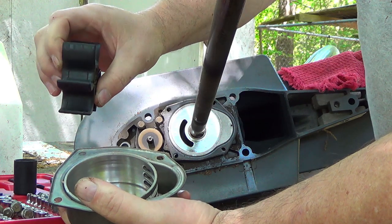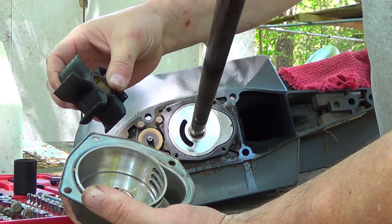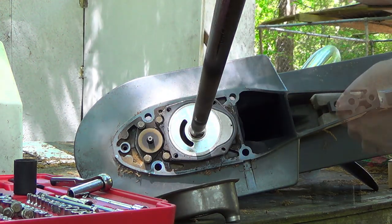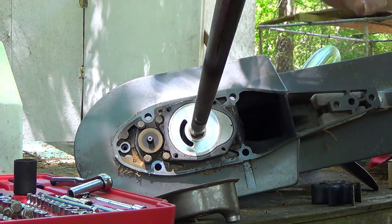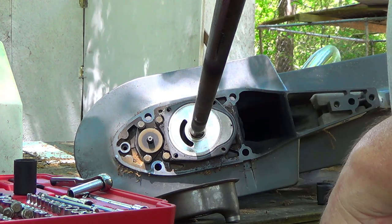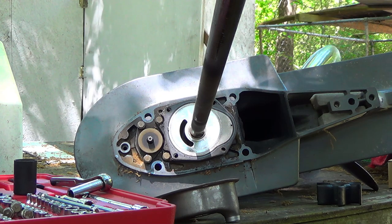Everything's in pretty good shape. The water pump is fairly worn — always a good idea to replace it once a year in my opinion. The keyway is directly on the bottom; if I had it flipped over it would've been on top and wouldn't have fallen out. I've got it in forward gear to lock the splines in place on both sides so they line back up when they go back in the motor.